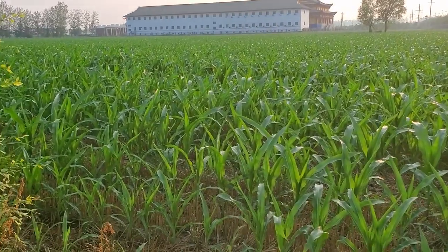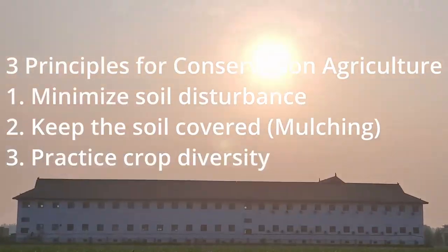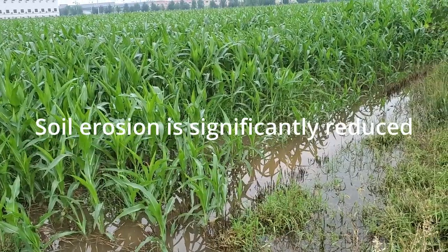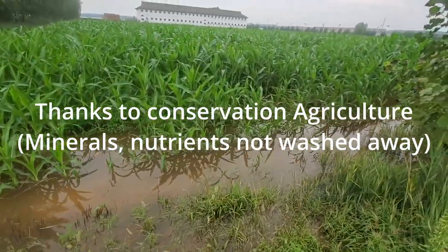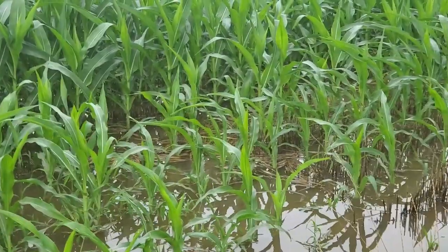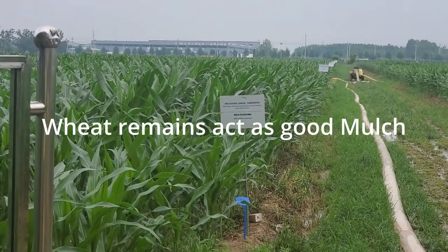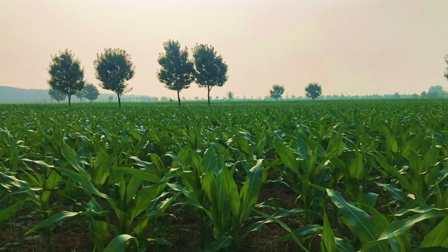As you can see, these technologies of conservation agriculture involve three principles. The second principle is covering the soil. Since this area is rain-fed, when it rains the water can accumulate or cause flooding, taking nutrients and fertilizer away through surface runoff. But thanks to the wheat-maize rotation technology, where crop residue is kept, this crop residue acts like mulch and keeps the water and also nutrients in your field.